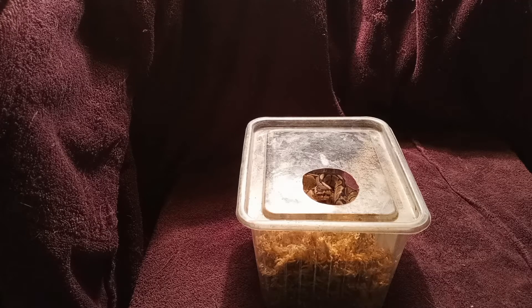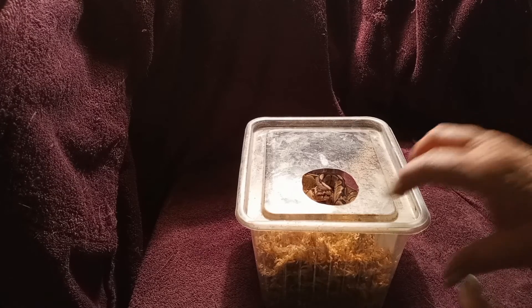This is a big shout out to Snake Discovery on YouTube — I watched their video on humidity hides and I had three absolutely awesome sheds this week using their idea. All it is is a simple container with a nice lid.